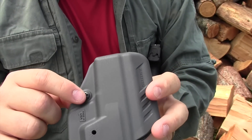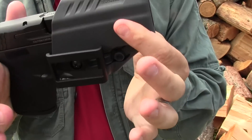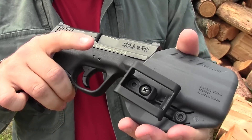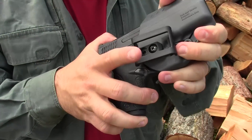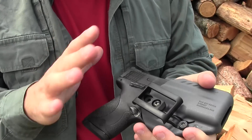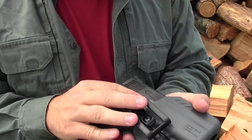I like that it has an adjustable retention — screw it down to create more retention, screw it off. It doesn't have the same audible click that you would expect from kydex, but it does click in and it does hold the gun very securely. I have it screwed down pretty tight, and I like these features about this particular holster from Blackhawk.